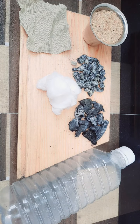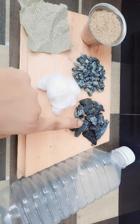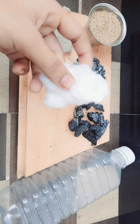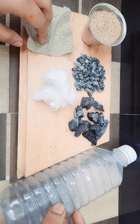Hi guys, welcome back to my channel. My name is Shima, this is Shima's Playtime. Today we're going to be making a filter. The things which we need are sand, stones, charcoal, and a piece of cloth, cotton, and a bottle. So these are the things which we need to make a filter.